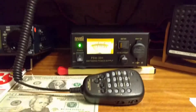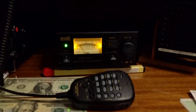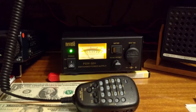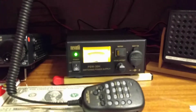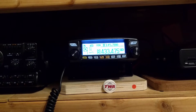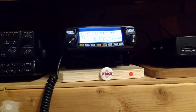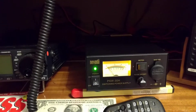This is the second part of the Nevada PSW 30H switch mode power supply review. I'm sorry the lighting conditions at this time of night are not very good and I'm using a cell phone for the video. I've been testing it for the last two hours - I've tried it on HF on the 7062G and also been running it on the FTM 100 FM radio on C4FM, talking to a local radio ham and running it on full power, roughly between 40 and 50 watts.